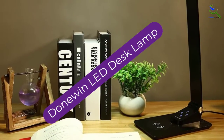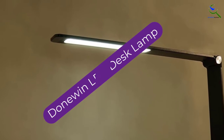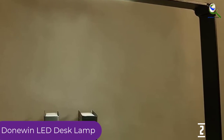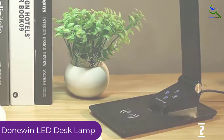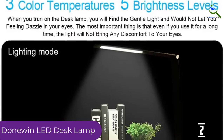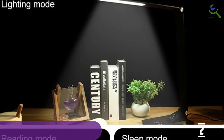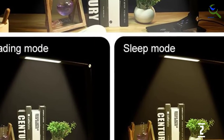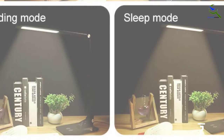At number 2, we have the Donovan LED Desk Lamp. This LED desk lamp comes with a USB port charger. There is also a wireless charger included, giving you complete control over how you want to charge and use it. It works on highly responsive touch controls, so you can easily choose settings as per your requirement. The 4mm slim body means it will not occupy a significant amount of space.